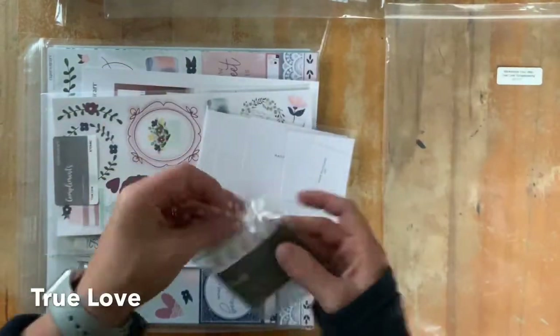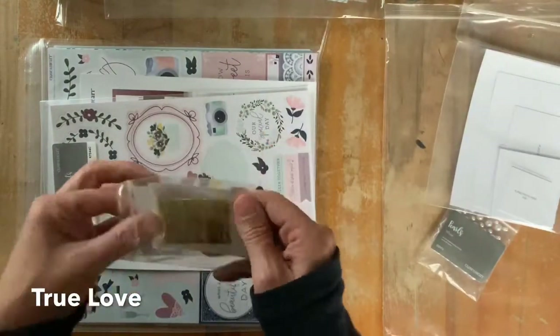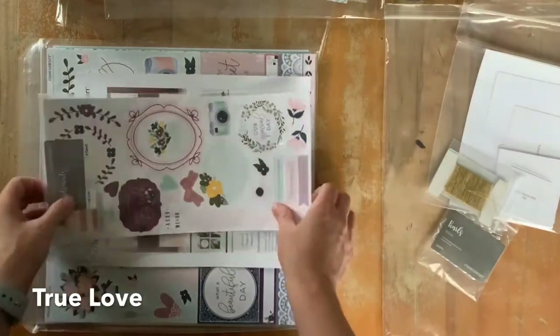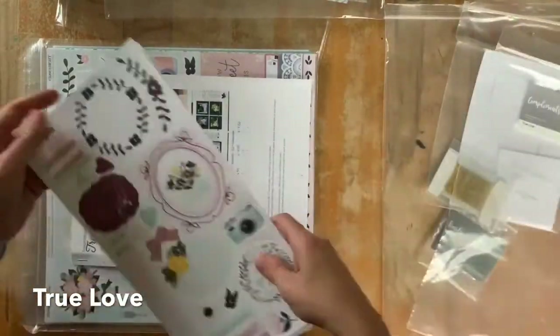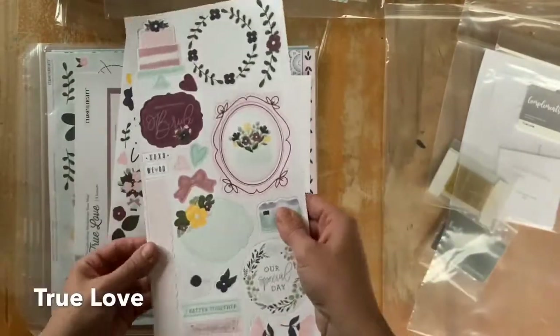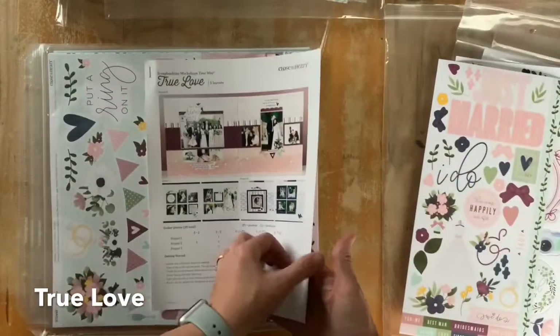There are some adhesive pearls in the kit. I've got the Workshops Your Way kit here, some photo placeholders, some nice gold thread, a pack of 6x12 sticker sheets and also some chipboard shapes. I use quite a bit of the chipboard shapes later on — these are quite thick pieces that will add a sort of layer and depth to the pages, along with some stickers.